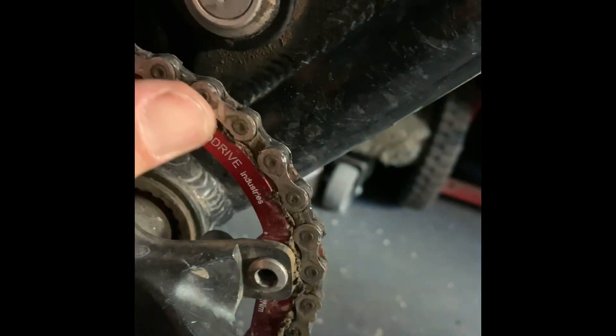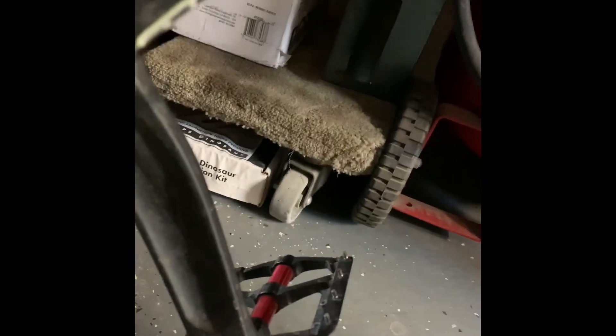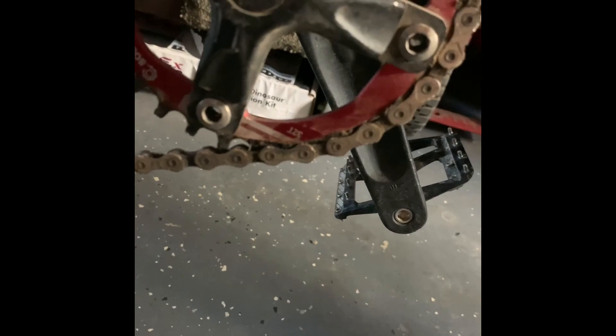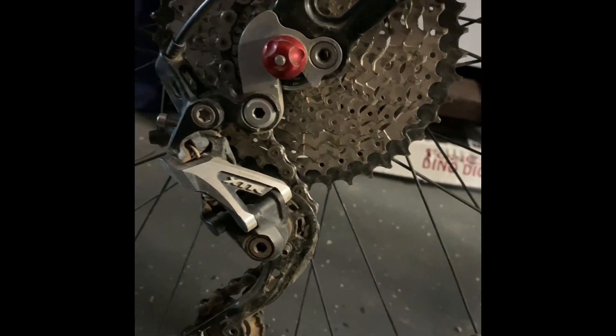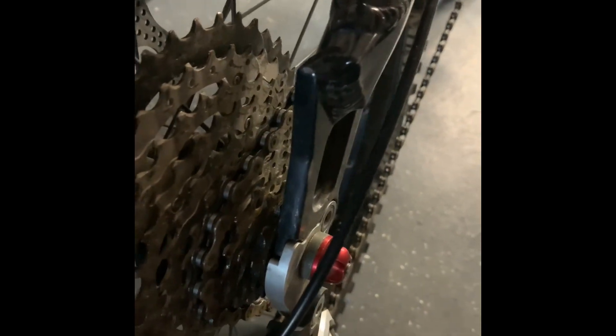Solo Drive Industries narrow wide tooth chain ring — 32 tooth. Back here, XTR shifter that I had laying around. That's actually a Shimano sprocket. How many speeds is this? One, two, three, four, five, six, seven, eight, nine, ten speed — so it's a one-by-ten. I believe that's a 42 tooth on the rear, actually it's gotta be bigger than that.